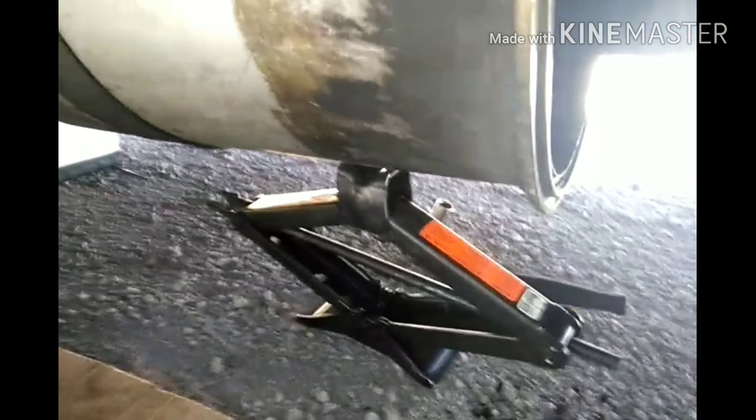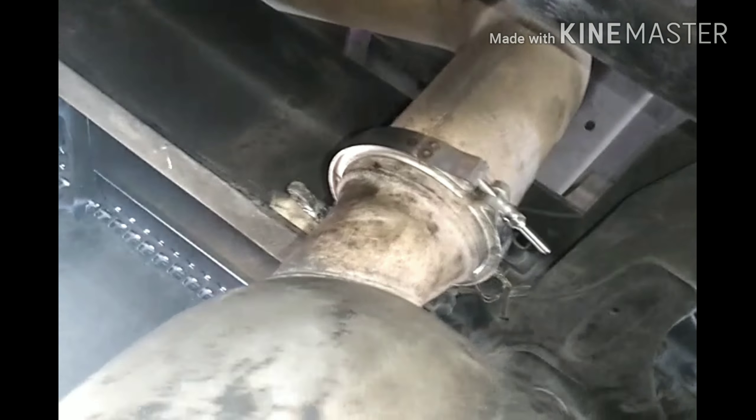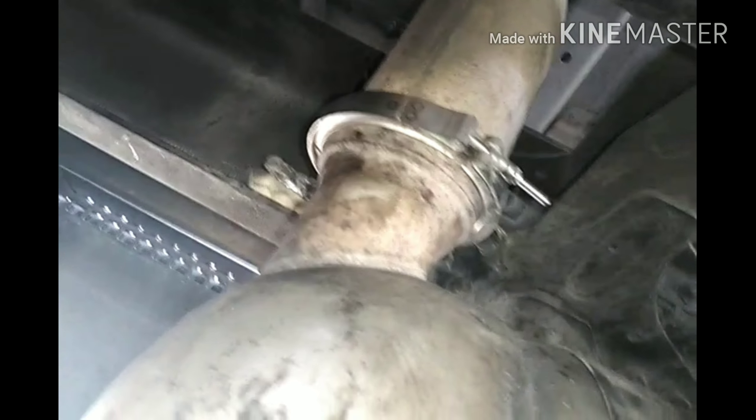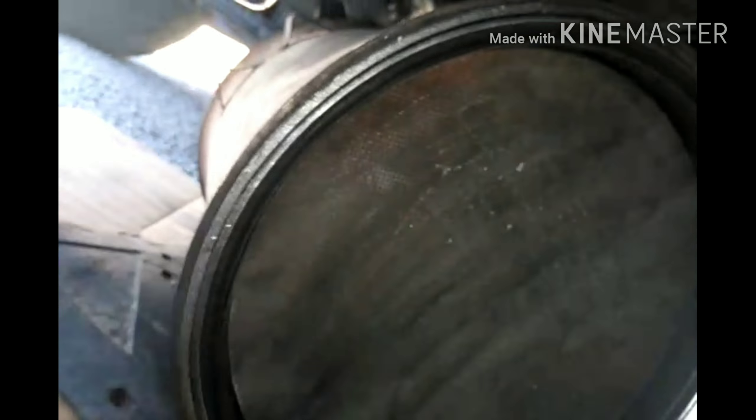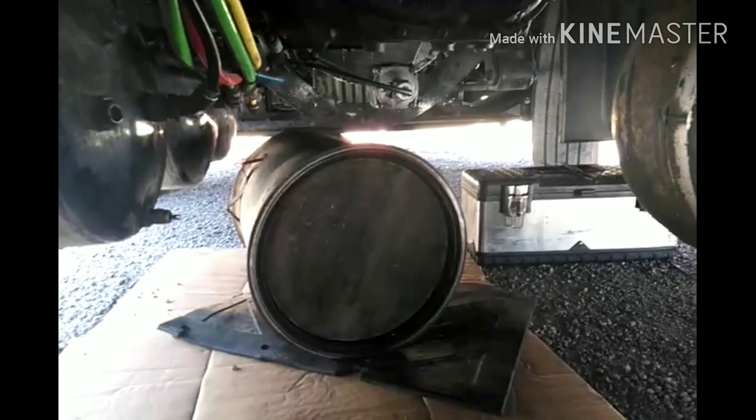I used the pallet jack because it's kind of hard trying to do it with both hands when you're under there — the filters are kind of heavy. I leveled it out and when you pick up this filter, you want to make sure it fits in there perfectly. Take this clamp off completely and make sure it fits perfectly up there, because if not it's going to be off. This clamp is kind of like a mission trying to get it clamped on.